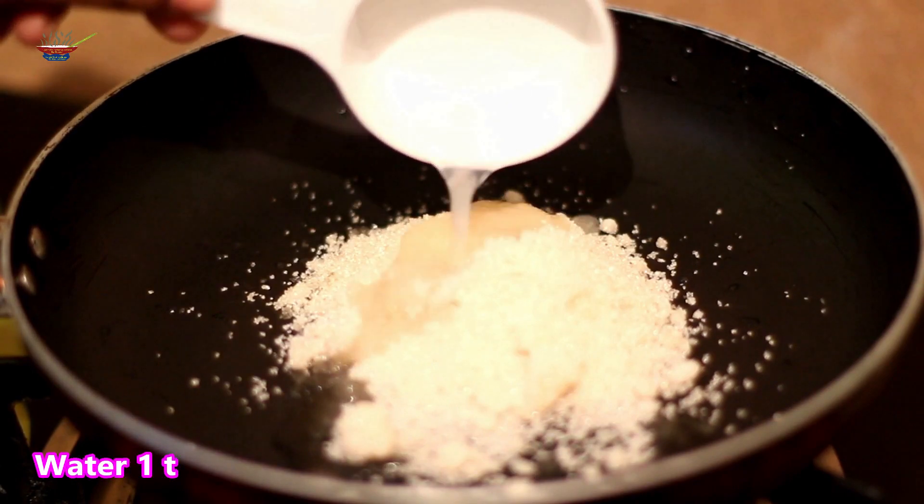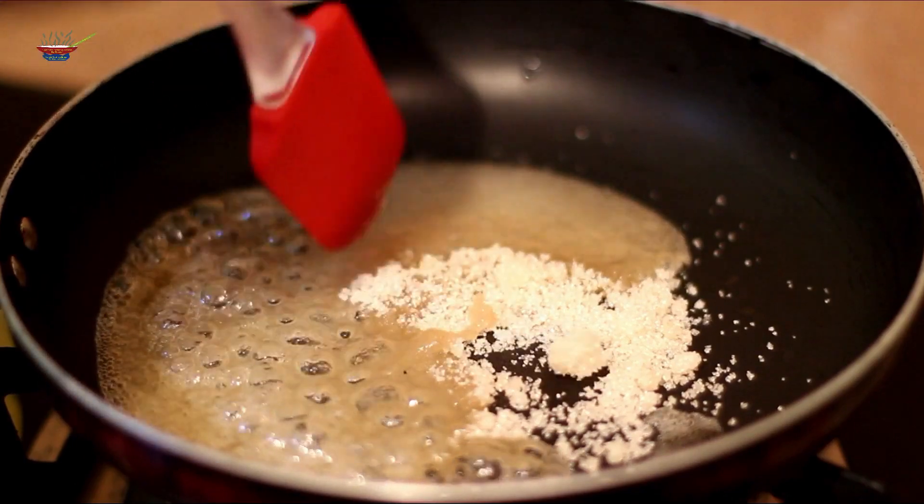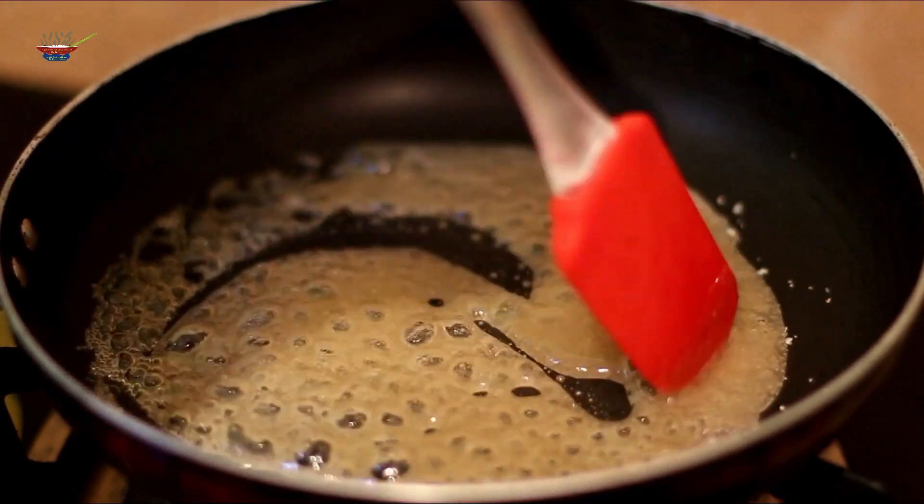I'm going to add salt and other ingredients. I'll give it 5-10 minutes to add salt, then add salt and sugar.